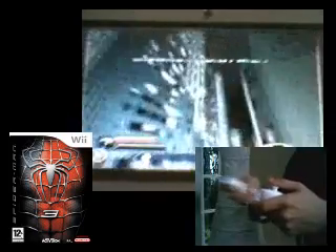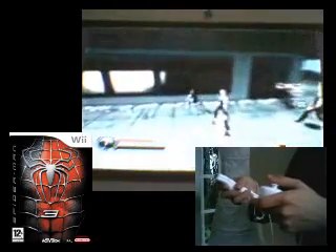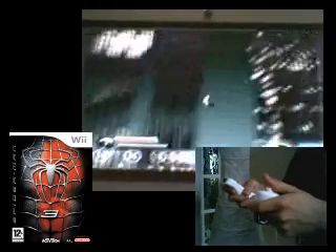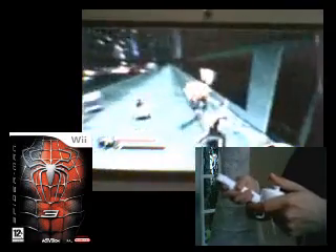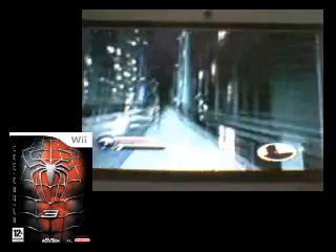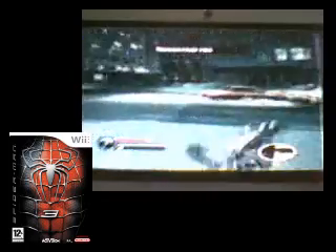To do some fighting attacks, you have to shake the Wii remote like you're punching. If you want more attacks, you can hold the Z button to jump and attack in mid air. You can swing the Wii remote forward to do a web attack — you do the same thing as web swinging by swinging the Wii remote and holding the B button, which is quite cool, like you're really webbing someone. For the web shoot, you can press the B button.